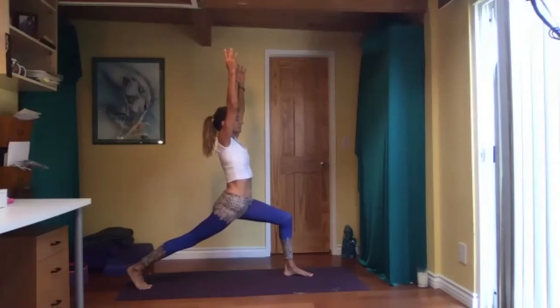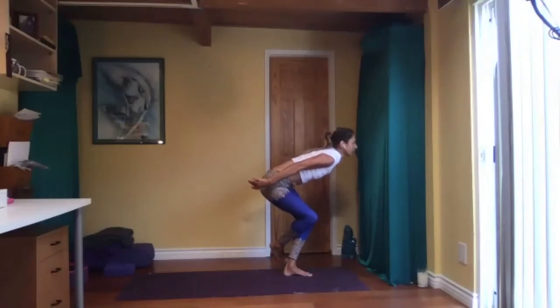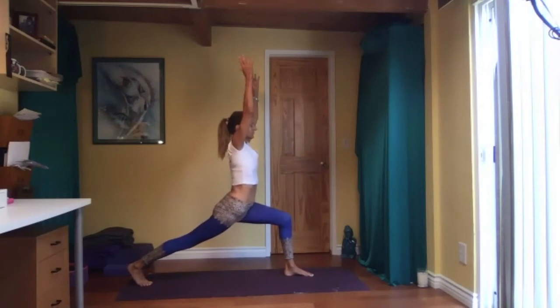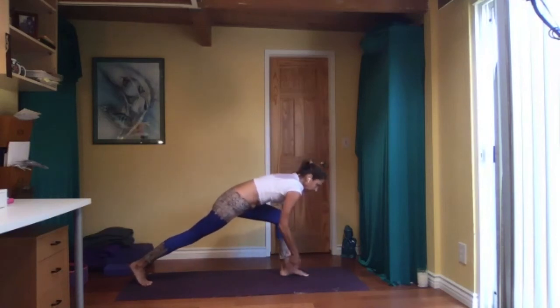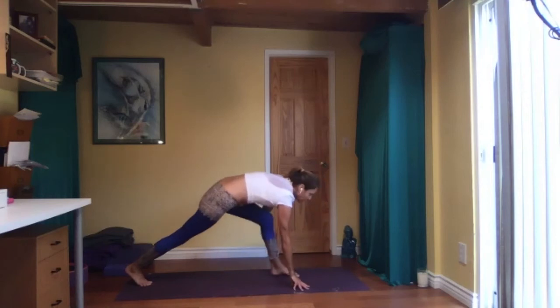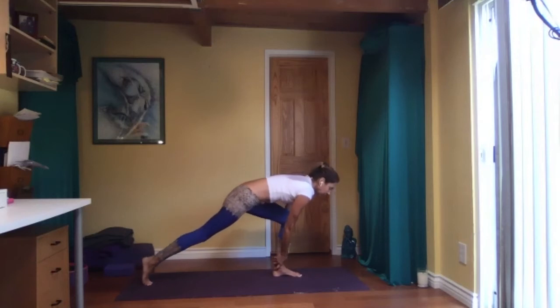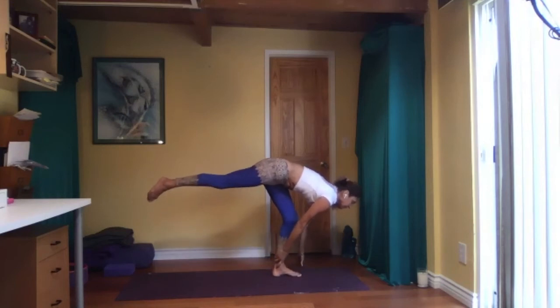Come up, front of the mat again, hips square to the front. High lunge. Inhale and exhale, Shiva squat — bending both knees, left foot off the floor, come back to high lunge. Exhale — either hands to the floor or hold your ankle. Really use your core; every time you do a balancing pose, it really helps to use your core. See if you are ready to lift up. One side is usually easier than the other.